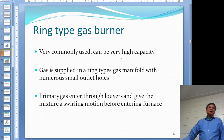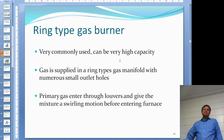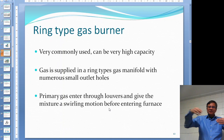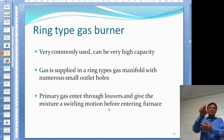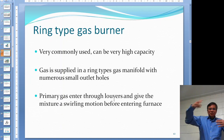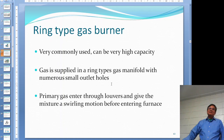The wing-type gas burner is very common, and I think ours in the lab is a wing-type as well - really high capacity. The gas is supplied to a round gas manifold, and each one has small holes. The primary air goes through a louvre, and the reason for the louvre is that when air passes through it creates a swirling motion. This turbulence - remember from Chapter 1, the three T's included turbulence - makes the air and gas mix up better.